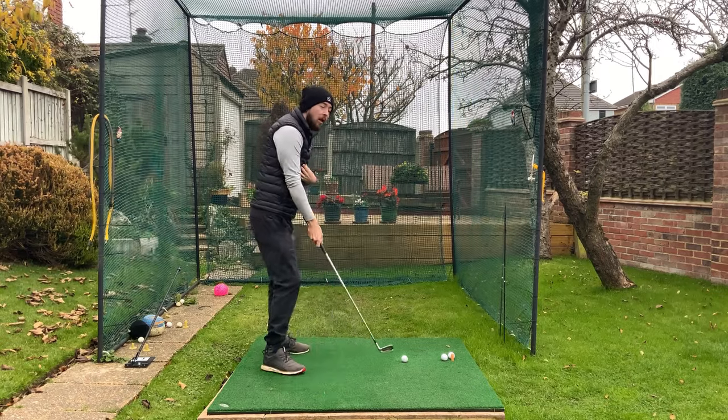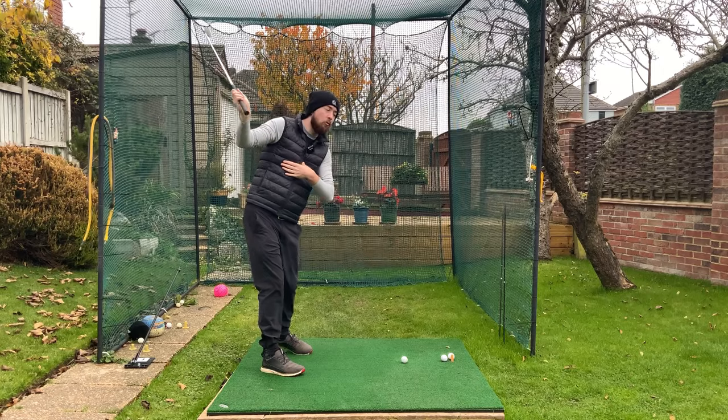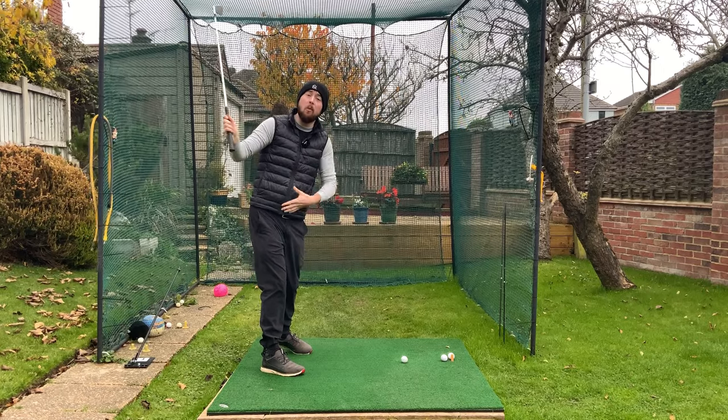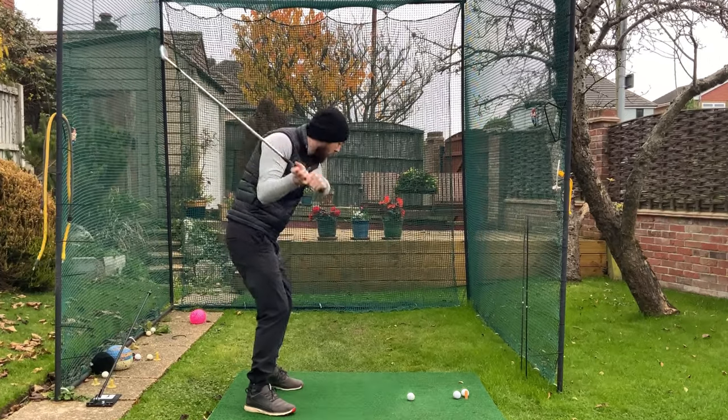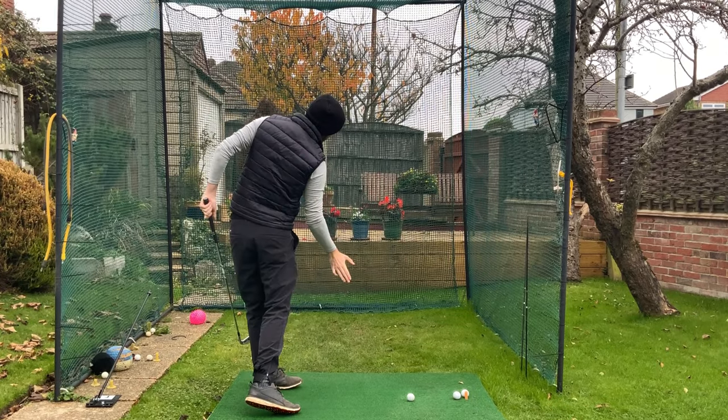What we need to do is calm down the upper body in transition. We don't want that upper body to rotate too fast first. We want the lower body and mid-torso to turn first, and the upper body to be passive and follow it — it needs to trail that movement.